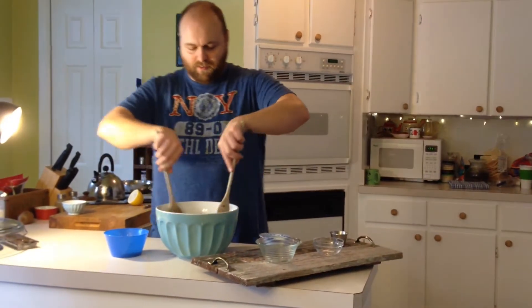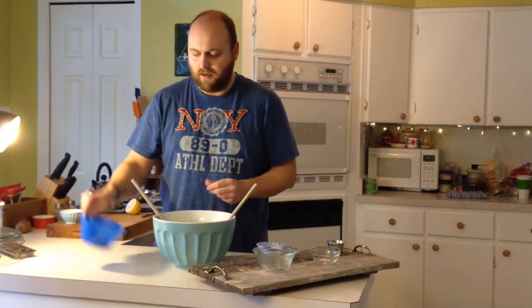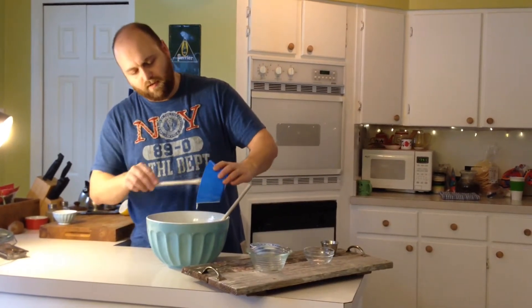Alright, so now let's mix all this up together. In the end I used mayo and lemon juice.